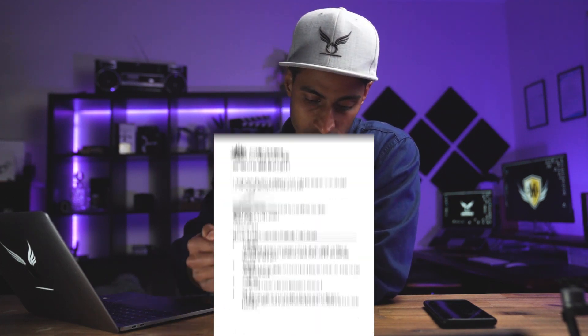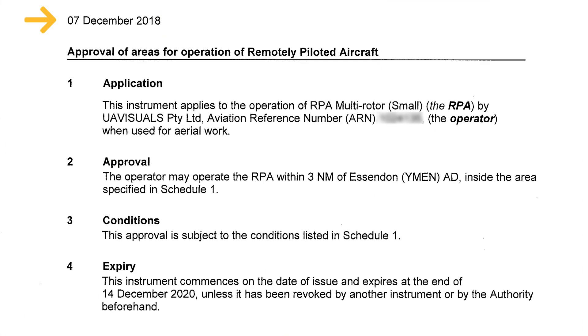Let me run through what ours says on the front cover. It's got the date — we submitted this on the 7th of December 2018. 'Approval of areas of operating remotely piloted aircraft.' Number one — the application: this instrument applies to the operation of RPA by UAVisuals, aviation number [redacted], when used for aerial work. Number two — the approval: the operator may operate the RPA within three nautical miles of Essendon aerodrome, inside the area specified in Schedule 1. Number three — the conditions: the approval is subject to the conditions listed in Schedule 1. And then the expiry: 14th December 2020.